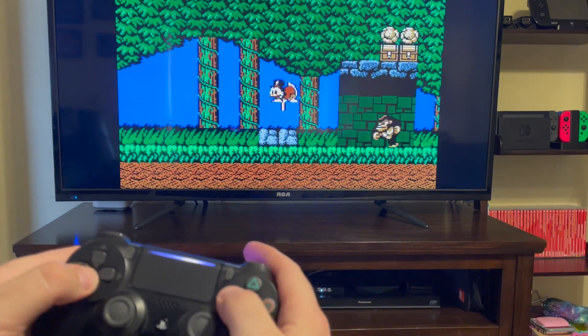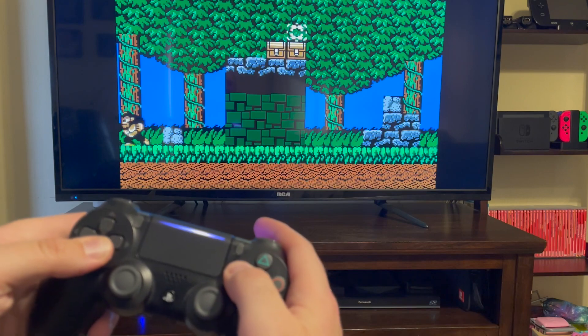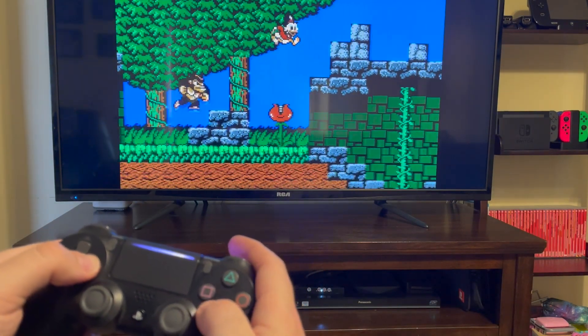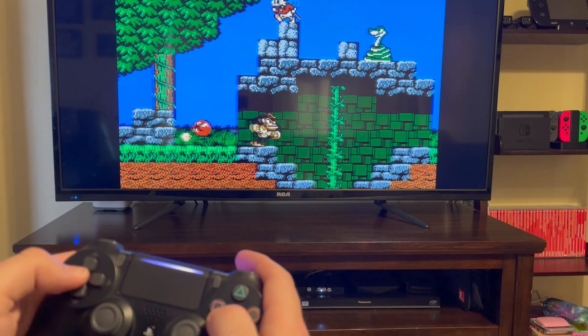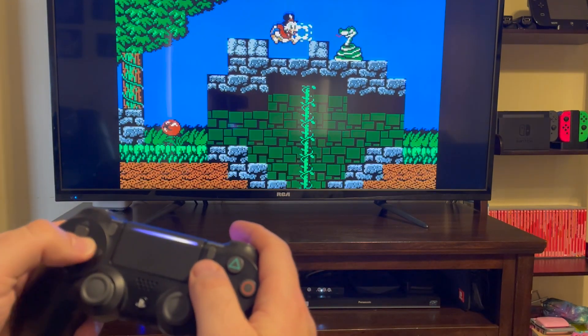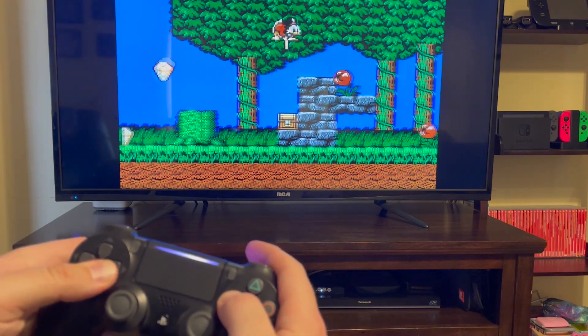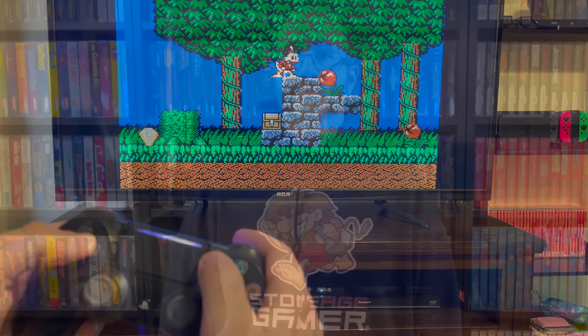That is the Wingman working on Xbox, Xbox 360, and Xbox One with a PlayStation 4 controller. This also works on the Xbox Series, although I don't have one to test it out with and show you, but this is a thing that 100% works — so hooray for that. The Wingman XB2 allows you to play your PlayStation, Switch, or other Bluetooth controllers on all of your various Xbox consoles, and it is available at StoneAgeGamer.com.